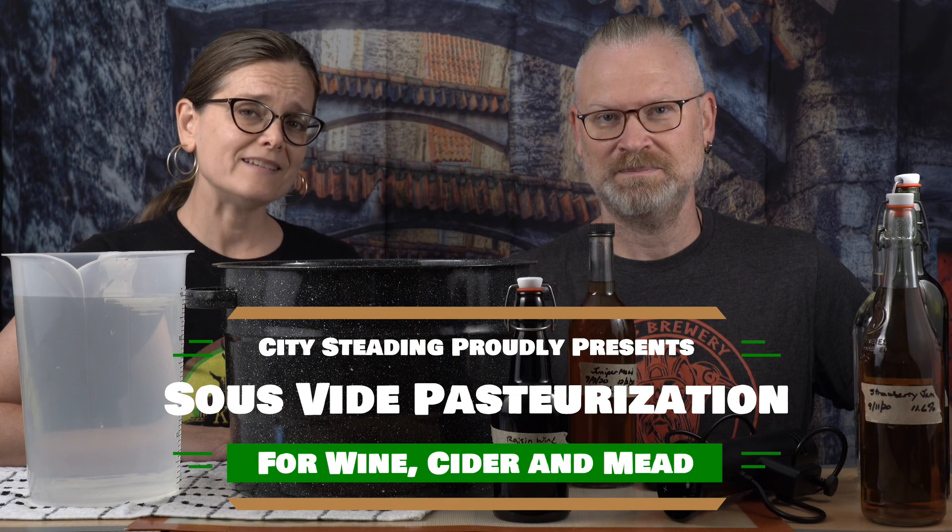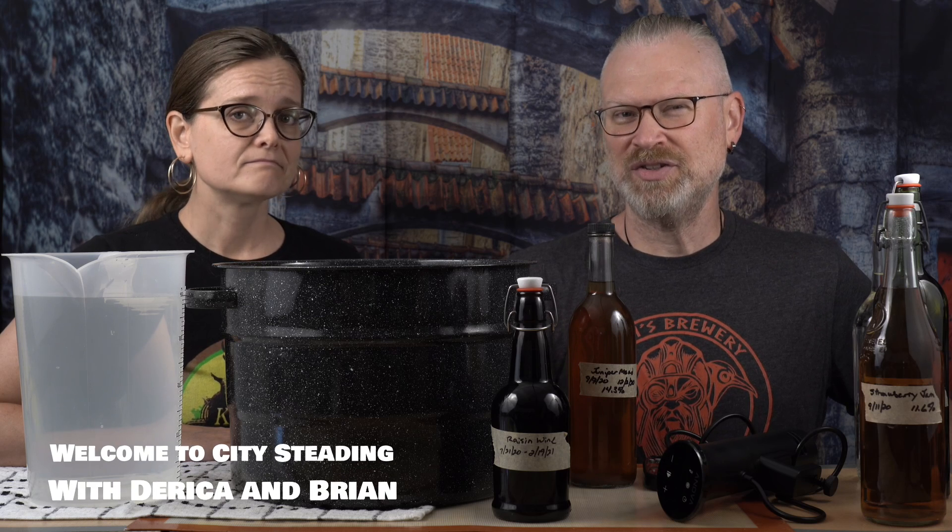Can you pasteurize mead and wine with the sous vide method? A lot of people have asked and today we're going to do it. The short answer is yes. The long answer is with some caveats — there's a lot of things you want to know and we're going to give you all those guidelines. Let's get started.